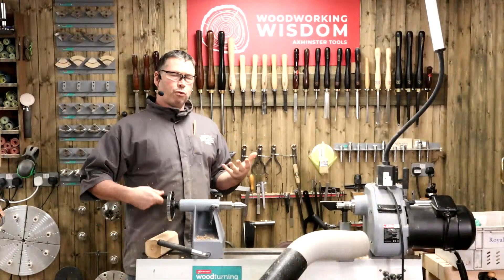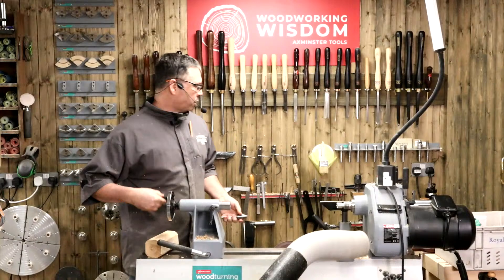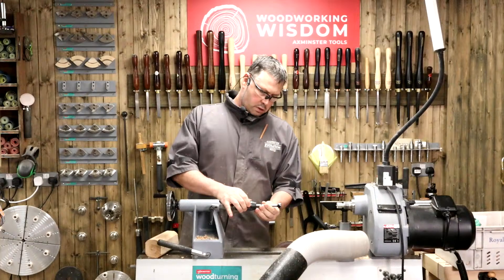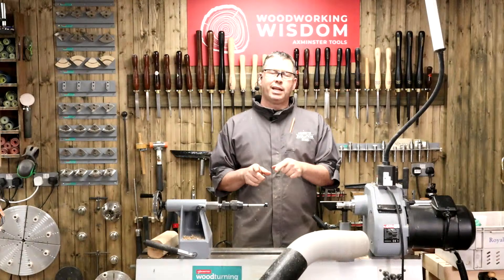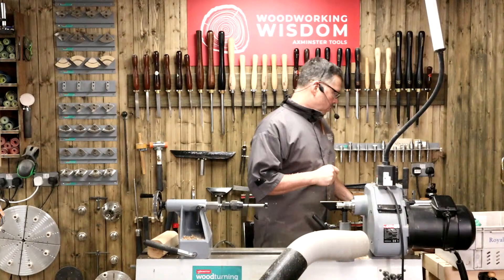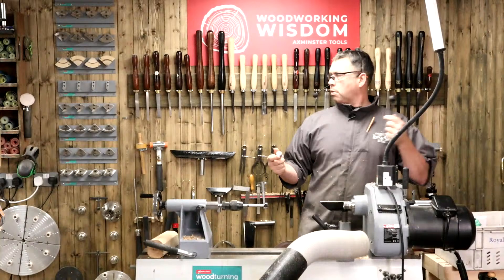We're going to swap the centre out for the drill chuck and use the 25mm drill - not one inch, 25mm. This is the fish drill bit. An inch would probably be a little bit sloppy when it goes in and might generate vibration since the mill drill is designed to go into a 25mm hole. I definitely prefer to go for the 25mm.